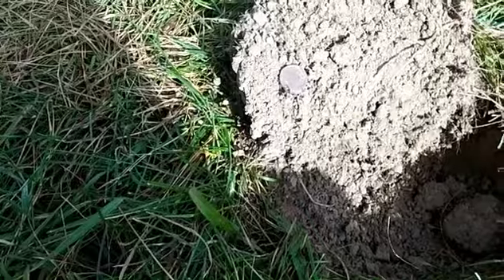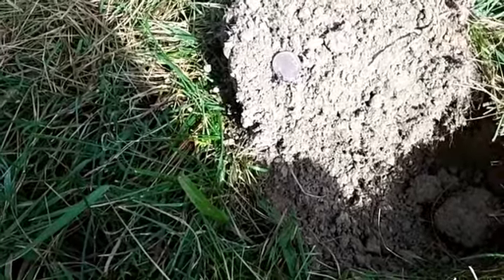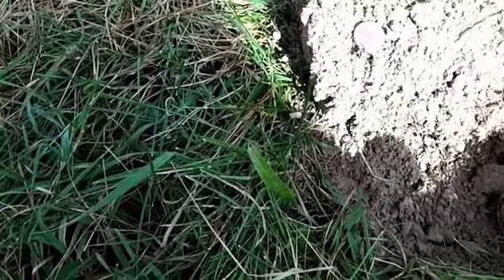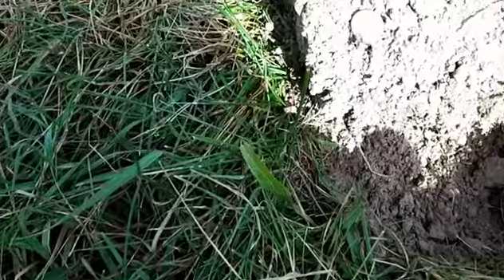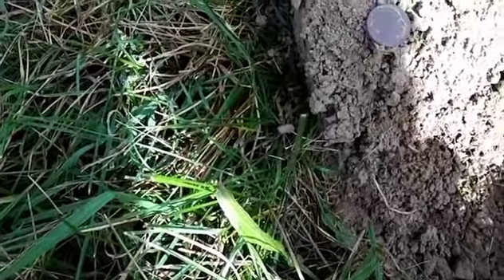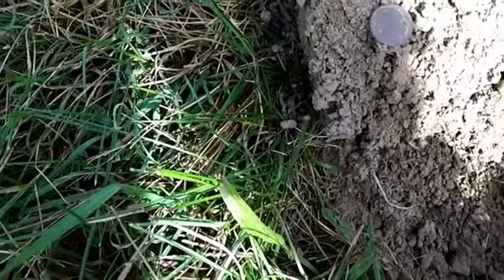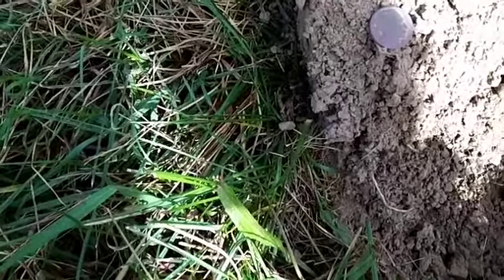I'm back out for day two. Yesterday I found that Barber Dime and ended up with a couple of wheats and about a dollar in clad. Today I moved to another spot — a ball field, just an open field in the middle of the woods that used to have a ball field in it. I have a few videos posted from last year hunting it with the E-Trac. I thought I'd come back and try a different angle over a couple of areas that had dead trees on them. Even now it looks like the owner cleaned up the trees.